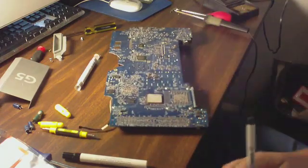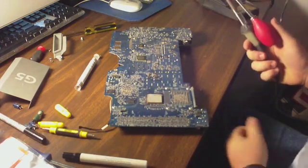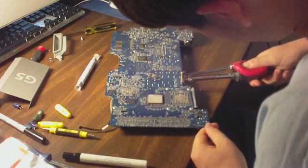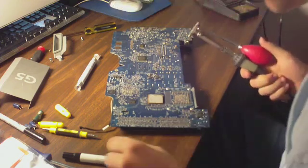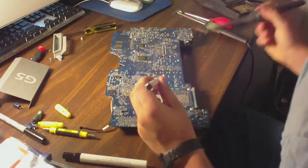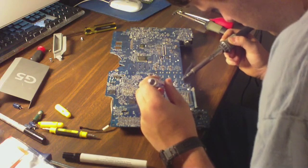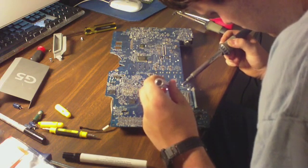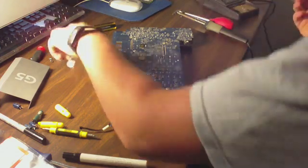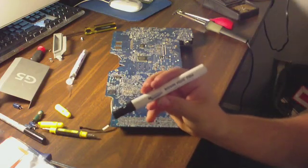Now, once you've done that, comes the fun part where you take your desoldering iron over like that. Sometimes it's not going to work, so you're going to need to actually apply some solder to it. Another handy thing to have is a rosin flux pen.